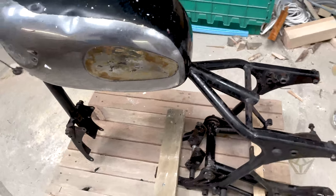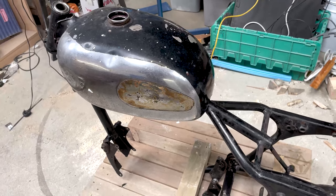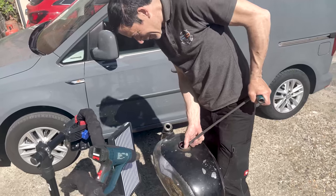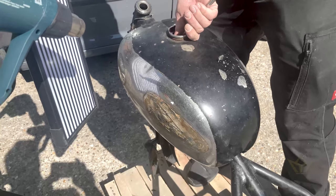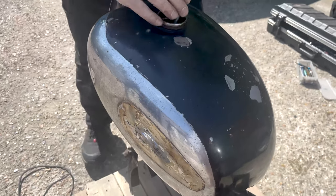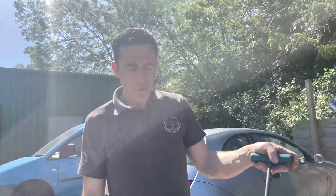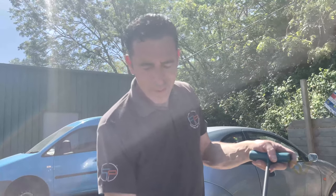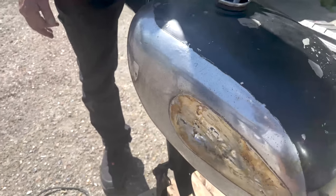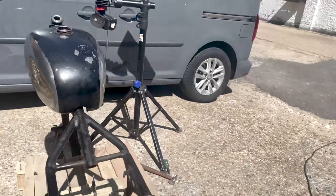We are just building the framework for the tank dent removal. A very nice fella called Guy is going to come around and you have to be a little bit more brutal with this because the paint's damaged anyway, but because it is being restored you can still remove the dent in a fashion that you don't have to use any filler or lead or anything. I can be a bit more fine-tuning off the stand now.